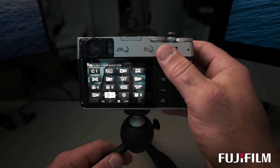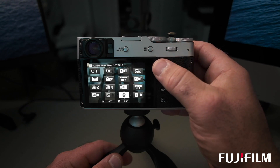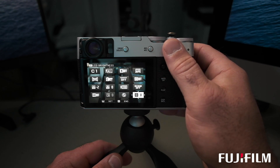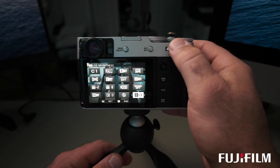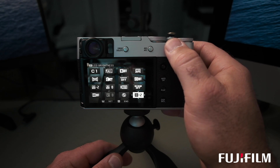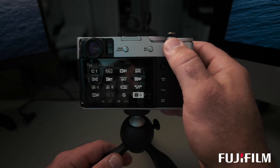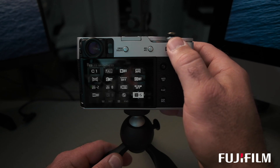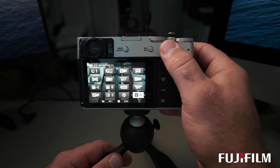I have flash compensation as well as flash on and off, and on the very last tile I have my LCD brightness. Although it might not seem like a big deal, it's actually useful — if you're shooting indoors at night and you don't want to highlight your face or ruin your night vision, it's good to turn the LCD down. During the day you may want to pump it up for bright sunlight.